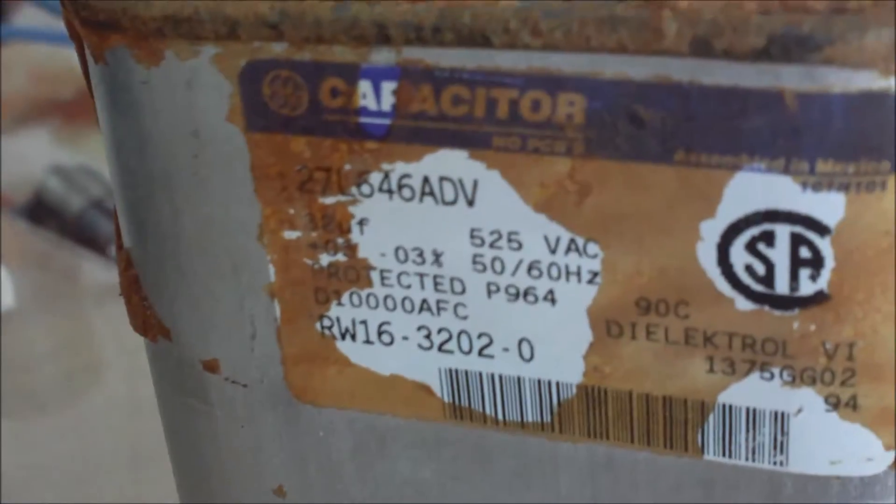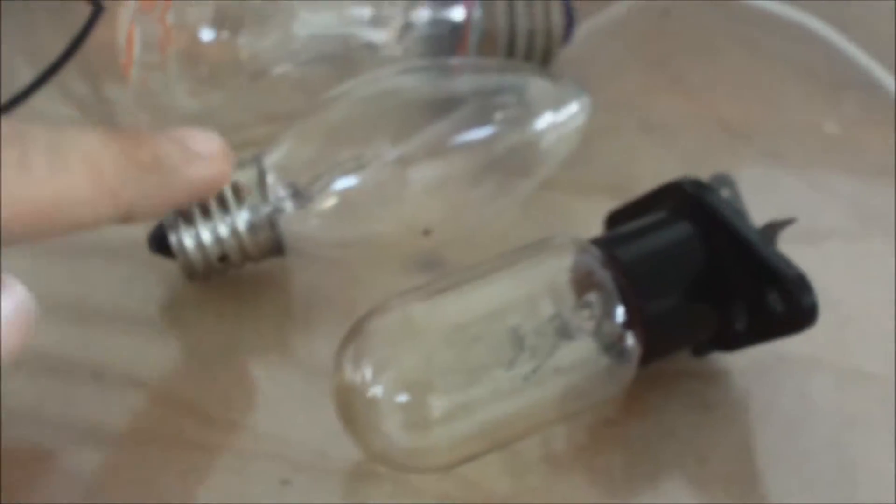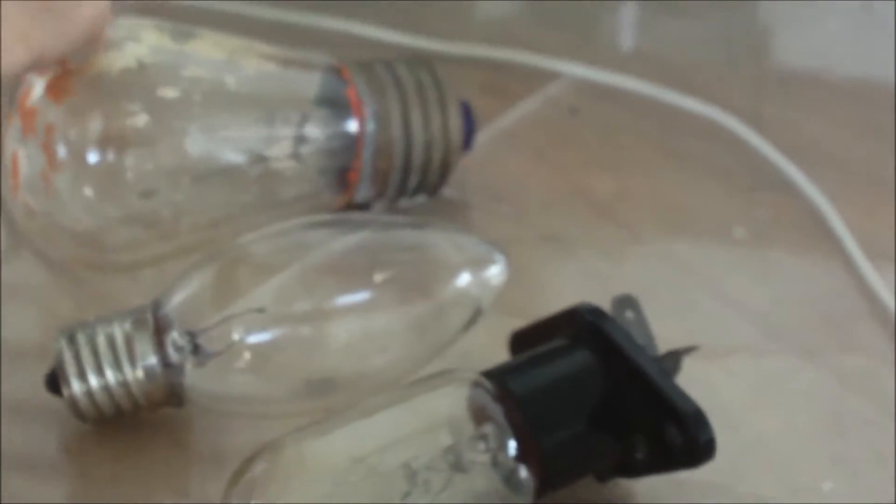The capacitor that we will be using for charging purposes. My meter. I just connected the positive and negative rail. And some bulbs — we're going to use a 7 watt, 25 watt, and 15 watt bulb.